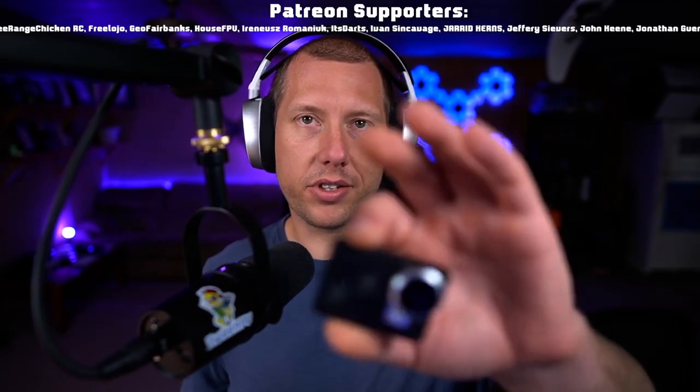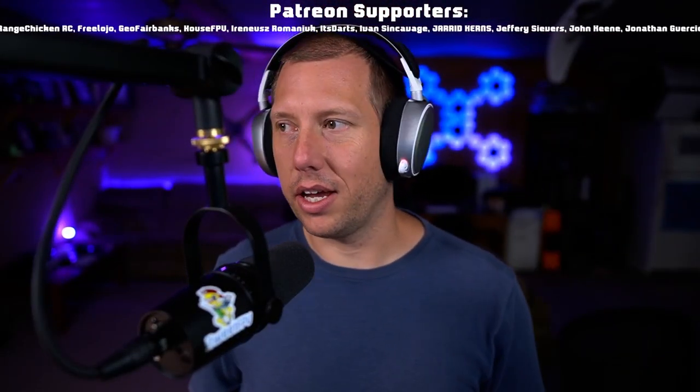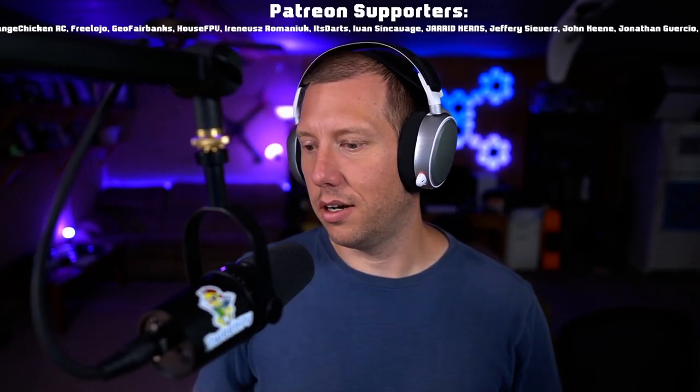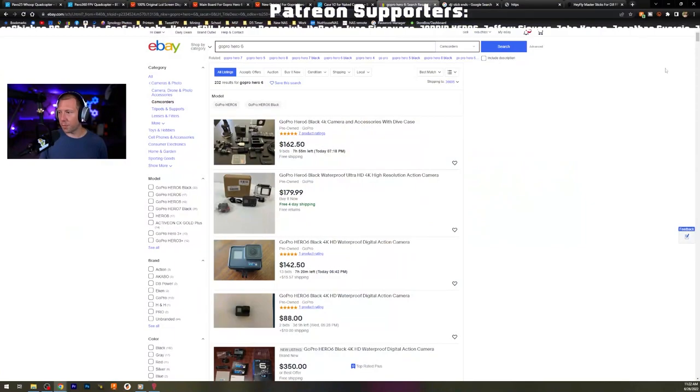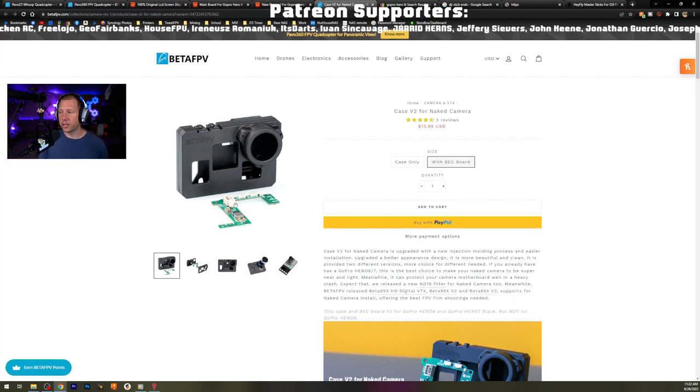Everybody knows what a naked GoPro camera is - it's the guts of a Hero 6. You buy one, crack it apart, try not to destroy it, and jam it inside one of these Beta FPV camera cases. They have their own proprietary voltage regulator that goes on them. A lot of people don't want to do this because they don't want to tear apart a perfectly functioning GoPro. There is an easier way to do it - sometimes more expensive, sometimes less.